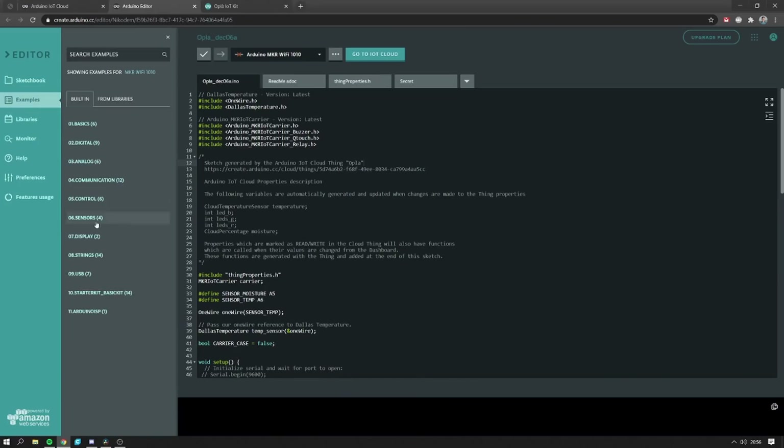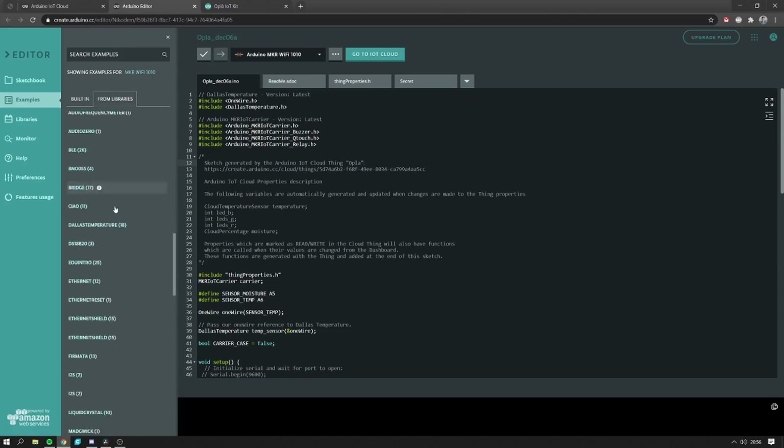After that, I was able to program the Arduino through the web browser and this is a really cool feature because if you are working on multiple computers, you can easily keep all of your sketches in one place in the cloud and you have access to the updated version on every computer, which is pretty cool.